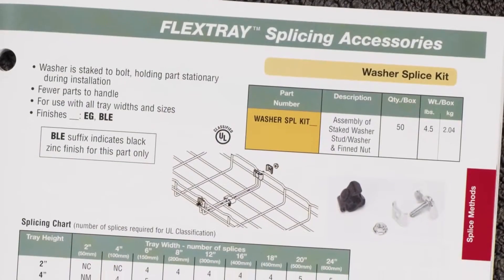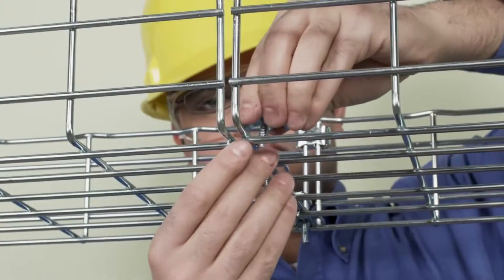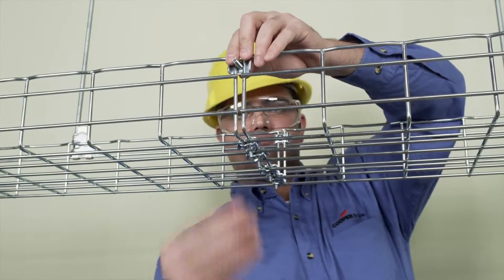To begin splicing, place the washer over the end wires of each section of tray with the bolt going between. Repeat until all splices are in position. Fasten the washer and bolt with the nut and finger tighten.